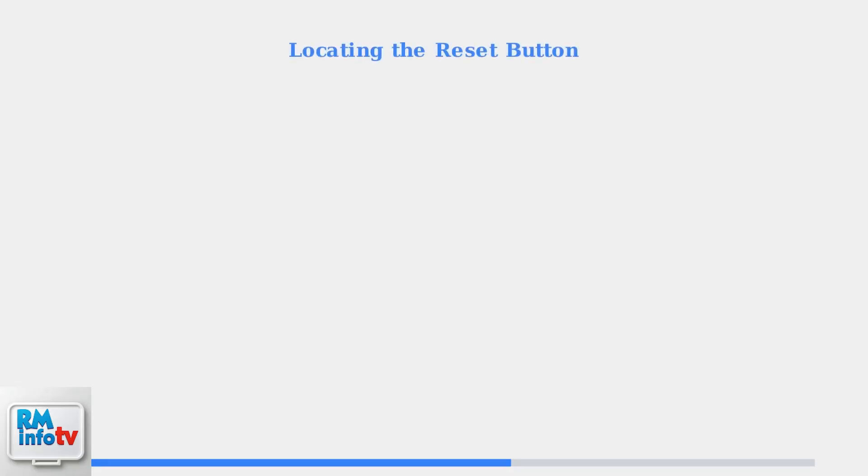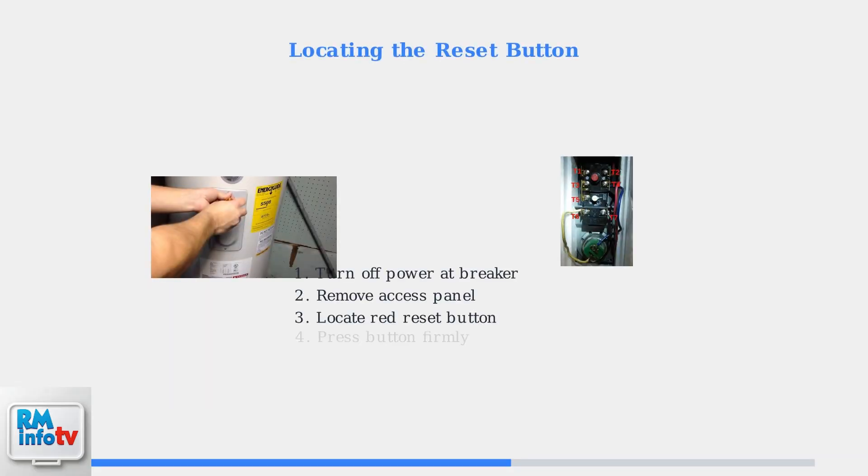For electric water heaters, the reset button is a crucial component for troubleshooting. This button is typically red in color and located behind an access panel on the unit. You'll need a screwdriver to remove the panel cover.